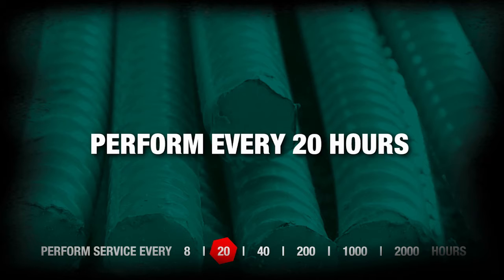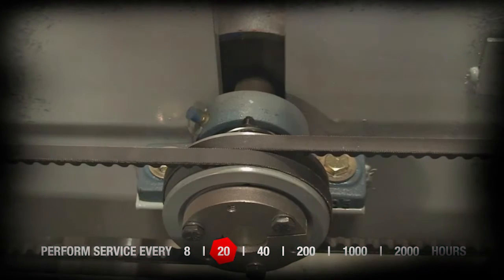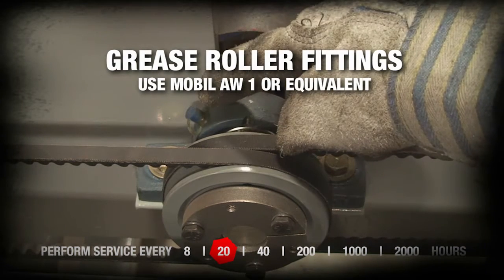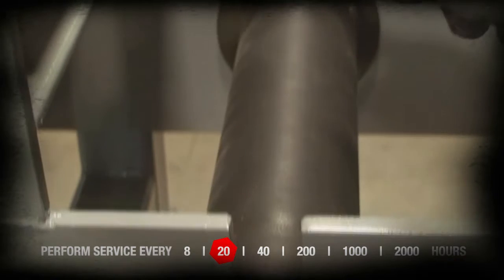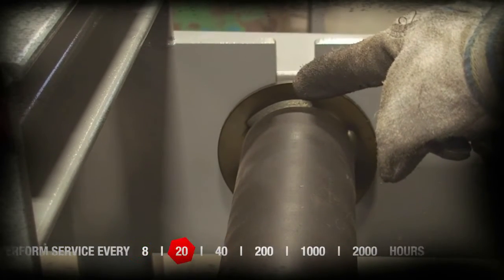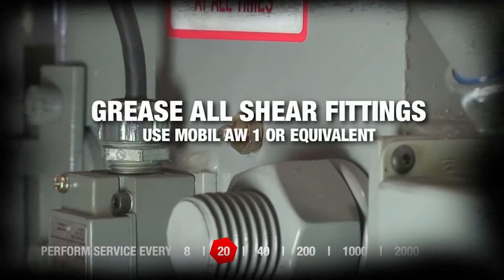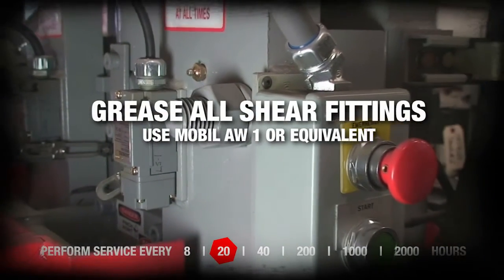Perform every 20 hours. Grease roller bearing fittings on both sides of conveyor. Grease all fittings on shear. Use Mobile AW1 or equivalent.